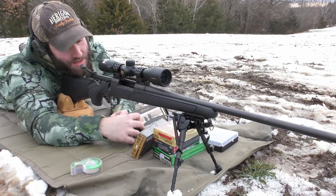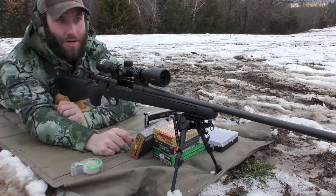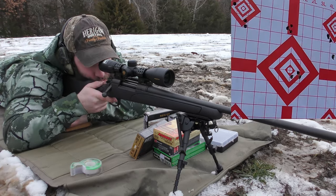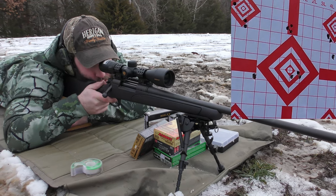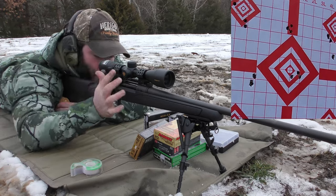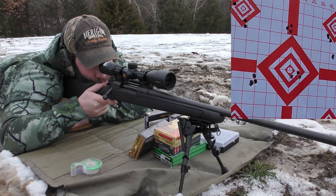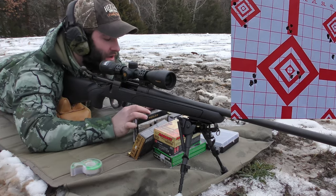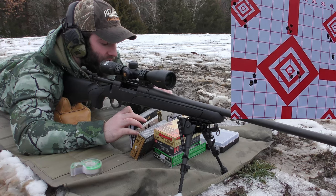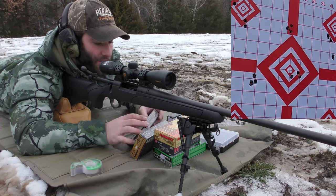And then the last thing we've got is the 165 grain Partitions. I just got a good deal on these — they were on a clearance table, so I went ahead and grabbed them. It's actually a pretty good group — I like it. Nosler bullets are hit or miss. I'm assuming the flyers are because of the stock contact, and we'll sort of find out when we get the chassis.